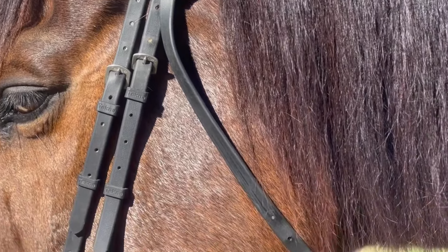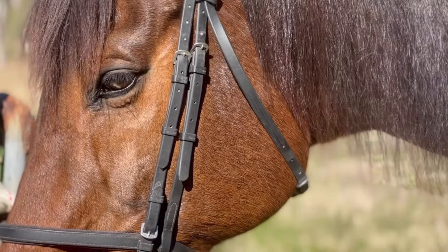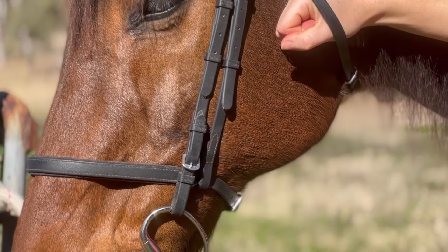When securing the throat lash, you should have a fist width in between your horse's cheek and the strap. This ensures that your horse's windpipe is not cut off and they're comfortable.